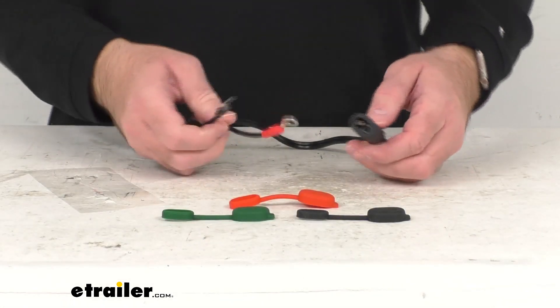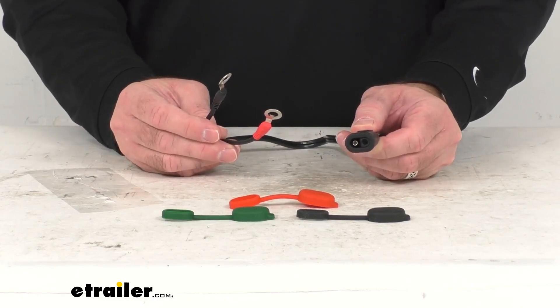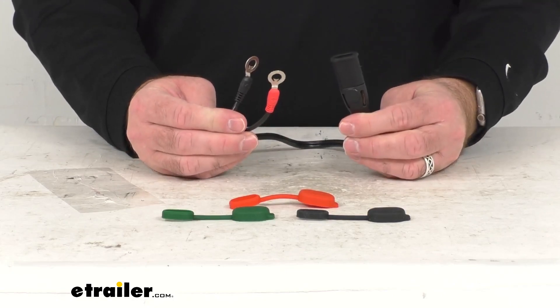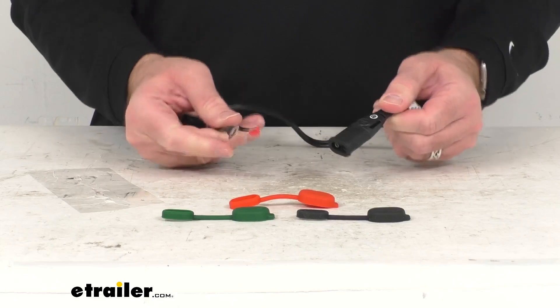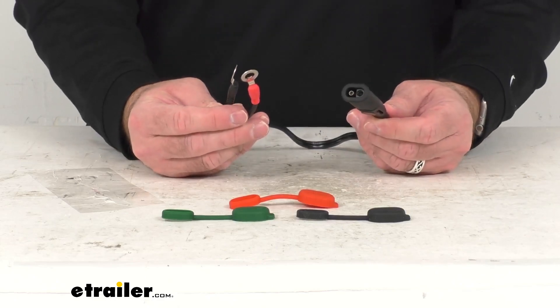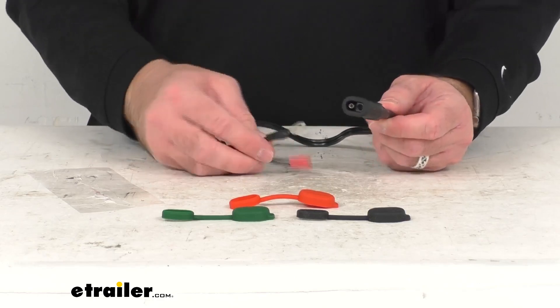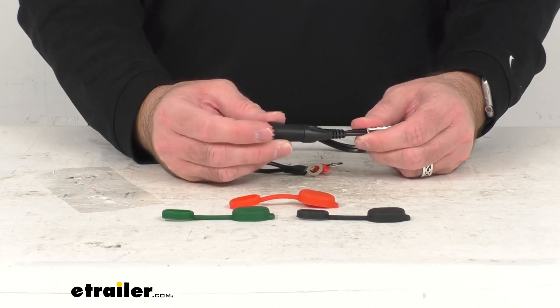This heavy-duty, weatherproof M6-M8 to SAE battery lead is going to make it easy to charge your battery or add additional outlets to your car, motorcycle, or boat. This is going to provide easy plug-in charging access for your battery, and it's going to make quick, easy work of charging extra batteries and maintaining additional vehicles.